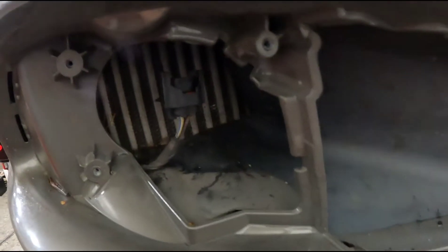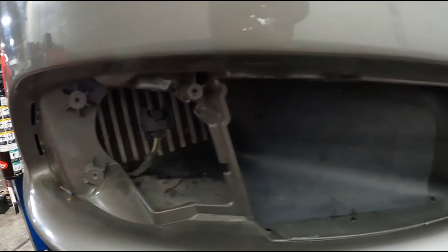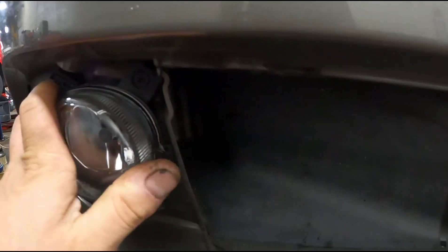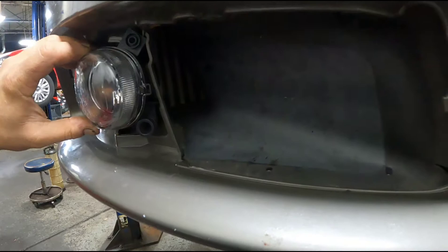Now it just came right out. I was able to unplug it all through the front without pulling anything else out. I'm just going to take the new one and plug it in like that, and screw it back into place here.